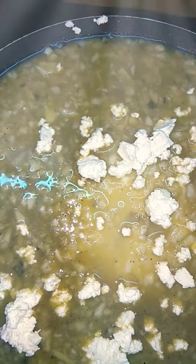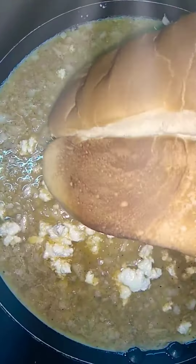Brush the pan with oil. Pour the egg mixture. Take a cup of cottage cheese and spread the cheese in the omelette. Spread the sandwich bun and place over it. Close it with a lid.